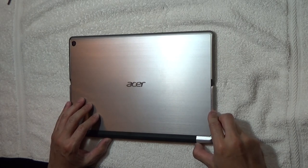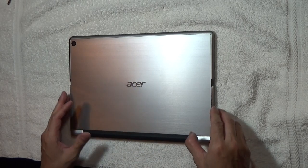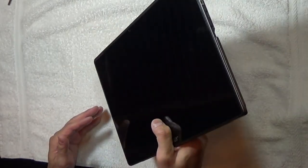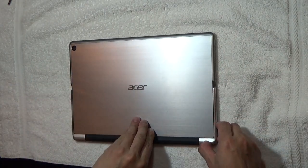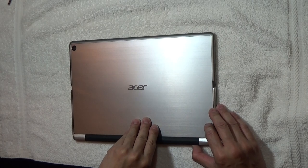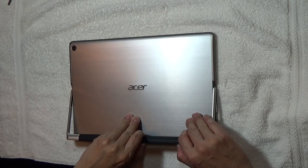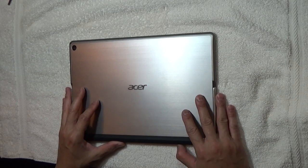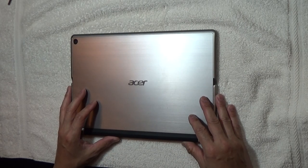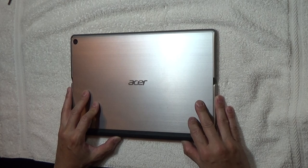Hi everyone. Today this video is to show you how to open up your Acer Switch Alpha 12. It's actually not that difficult if you know where to open. I'm going to be showing you how to open the case to replace the battery, as well as replacing the memory and the M.2 SSD.